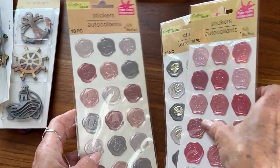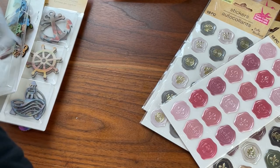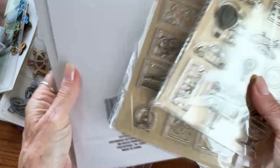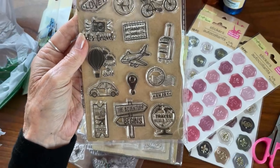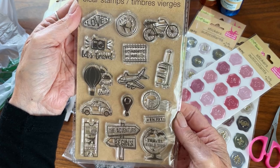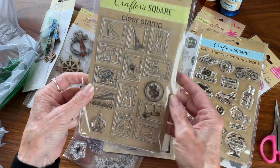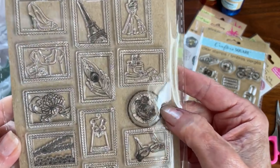And then they had these summer beach theme wooden shapes. I've never seen these before — these are really cool. There are two of each one. I just want to see what these mermaids look like.